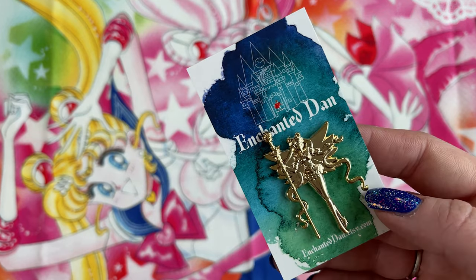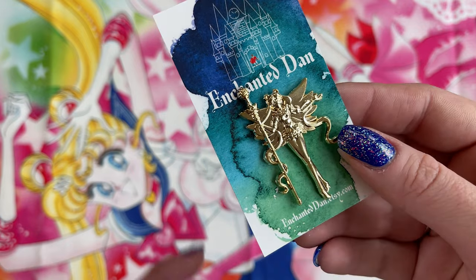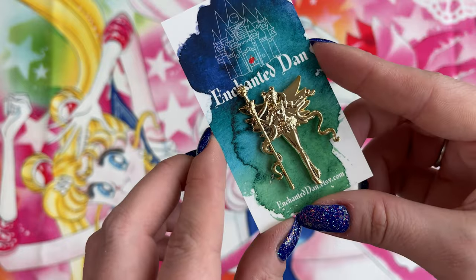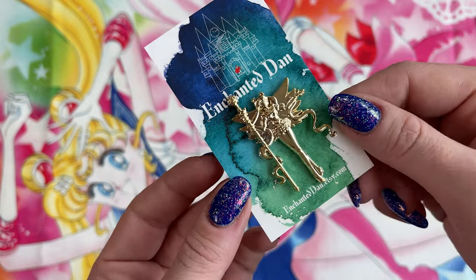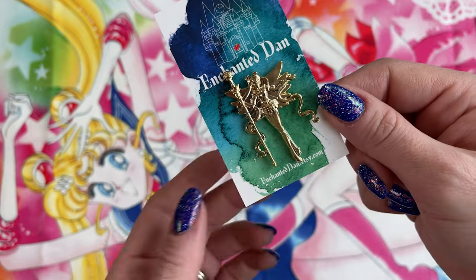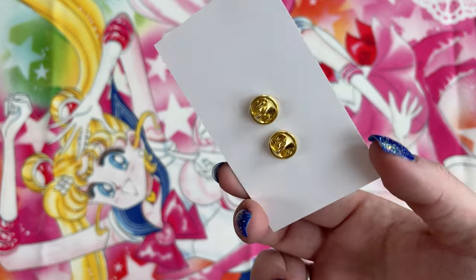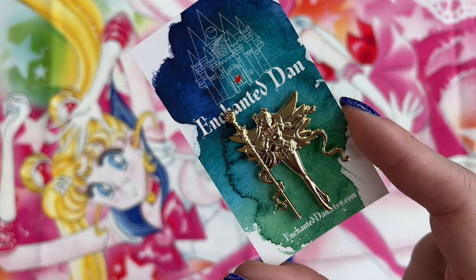This is Enchanted Dan's enamel pin. This one I found on Etsy - it was a really easy find, I was just searching for enamel Sailor Moon pins on Etsy. I'll link them down below. I really like this one, I just thought it was really cool. It looks really blingy and it features Eternal Sailor Moon, which we don't have a lot of merchandise of. So I of course had to grab this pin from Enchanted Dan. Very cute.